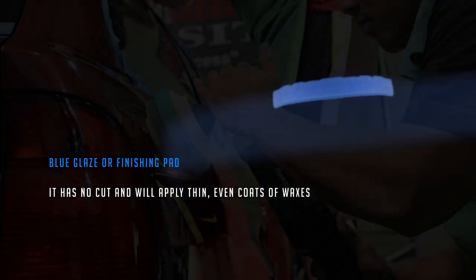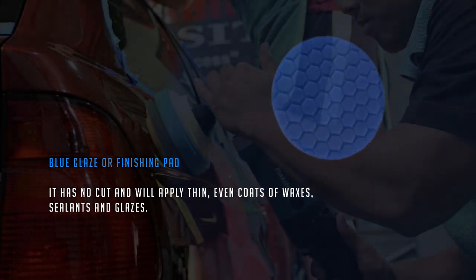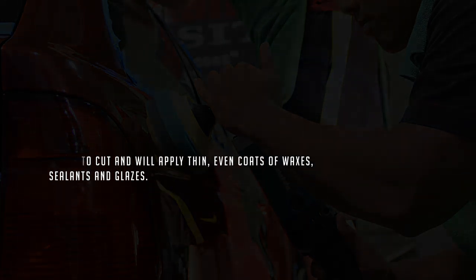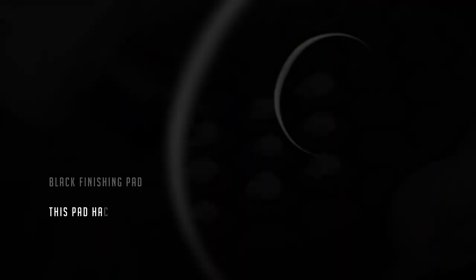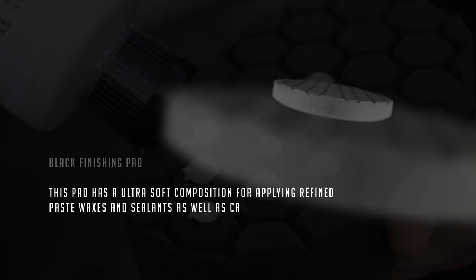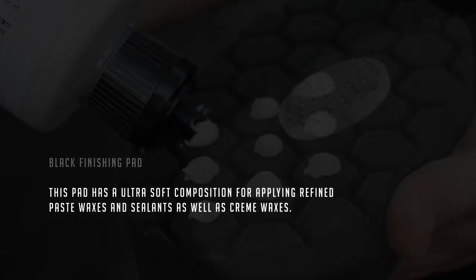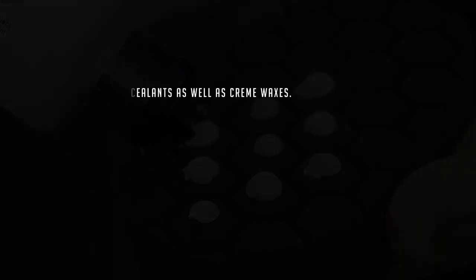The Blue Glaze or Finishing Pad has no cut and will apply thin, even coats of waxes, sealants, and glazes. The Black Finishing Pad has an ultra-soft composition for applying refined paste waxes and sealants, as well as cream waxes.